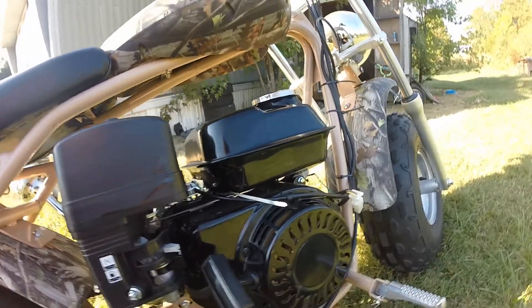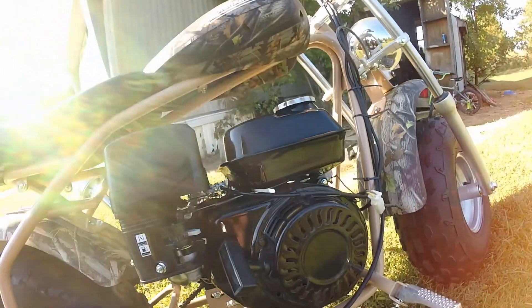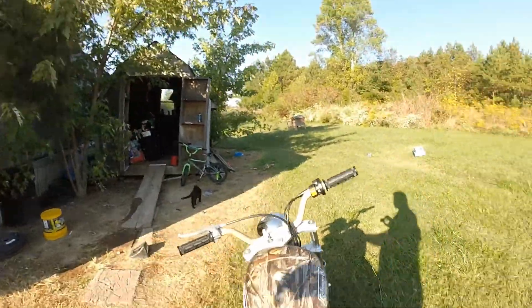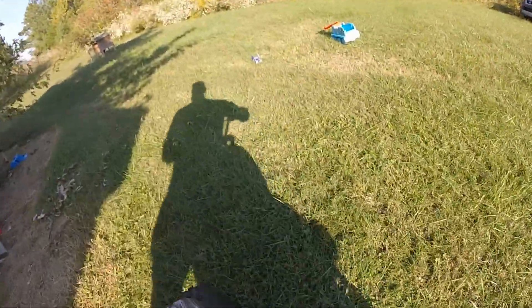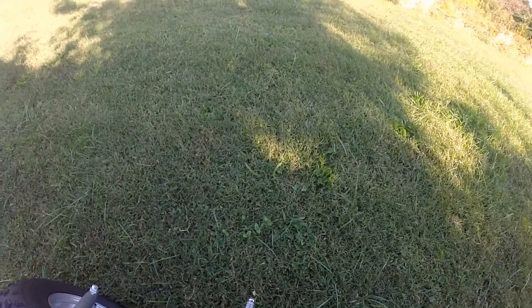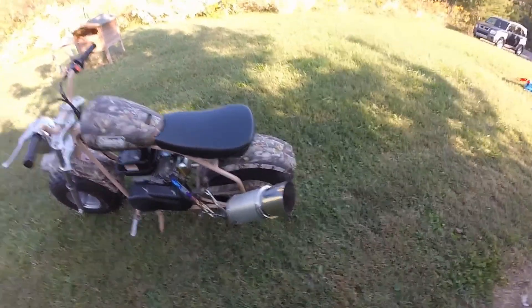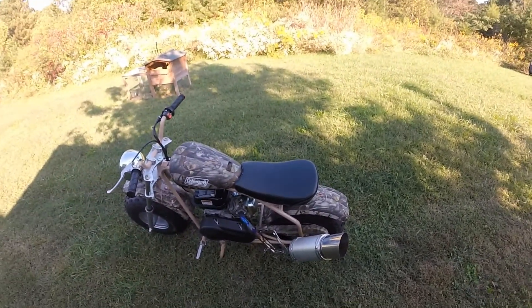Man, this thing has got some serious torque now. I'm 230 pounds, so take that as it is — it's got me going pretty quick. Let me move it up here and we'll hear a sound clip. We've got a guy about to cut the grass next door. All right, start her up. I don't know how good that's going to sound on camera but it sounds awesome in person.